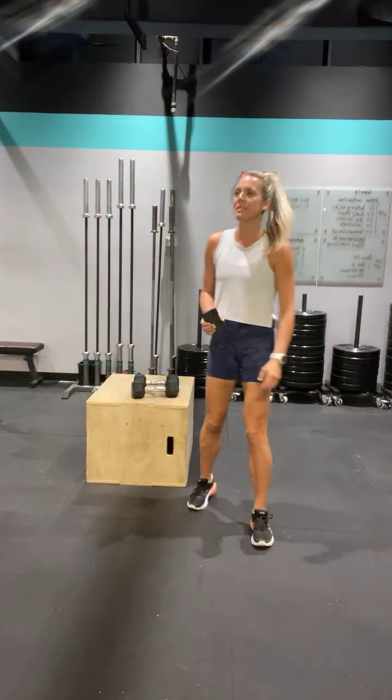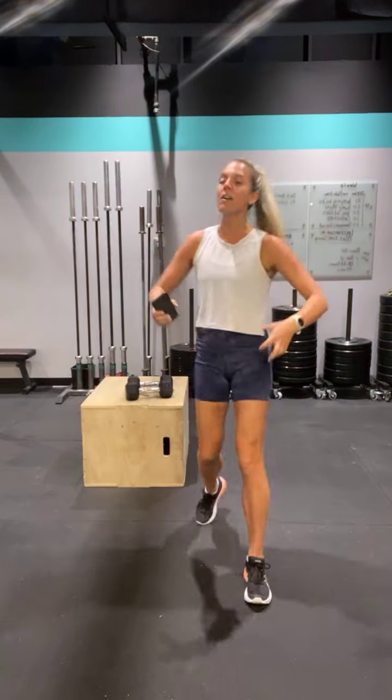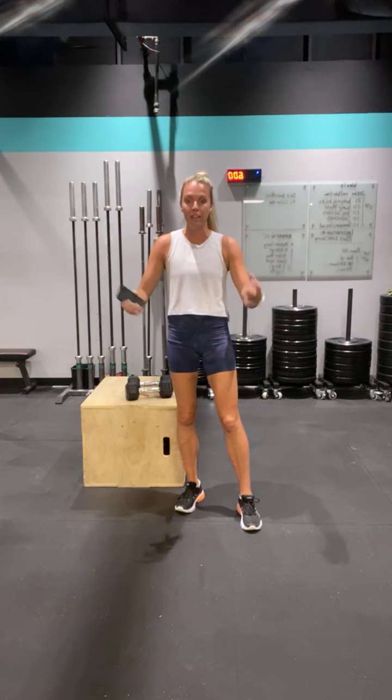Good morning, it is power day. Everyone's asking what we're doing. Power is really important. A lot of us kind of just walk a straight line or run a straight line and we don't ever do any bursts of power that makes us faster and better athletically.